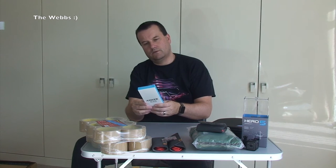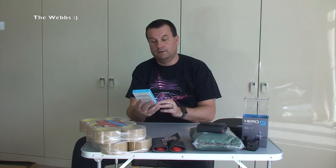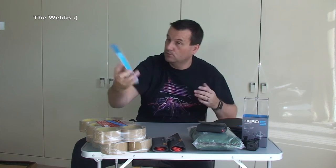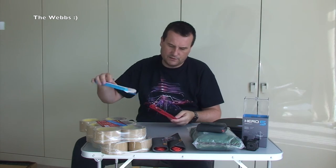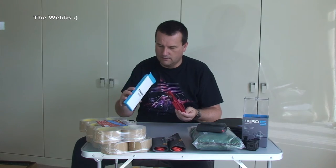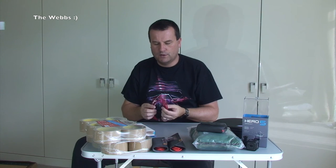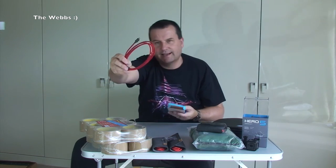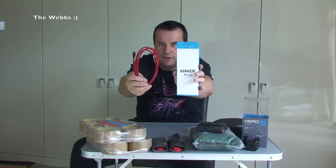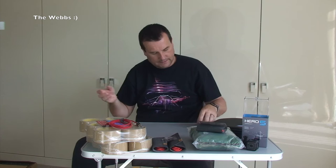I cannot remember what this last one is. Six foot micro USB. I also bought a six-foot micro USB - for some reason. This one doesn't come with a little case, which is a bit annoying. Not entirely sure why not - this one might have been cheaper. But it is an Anker six-foot micro USB.